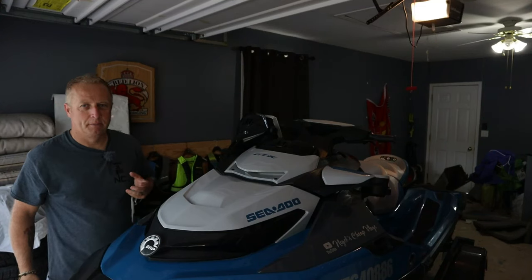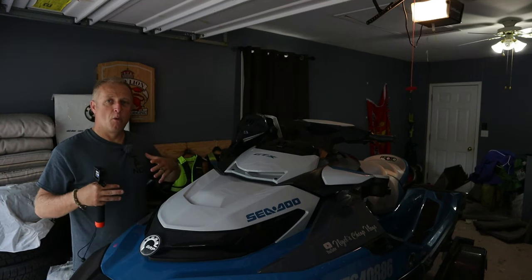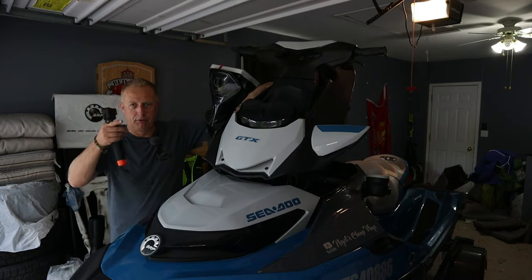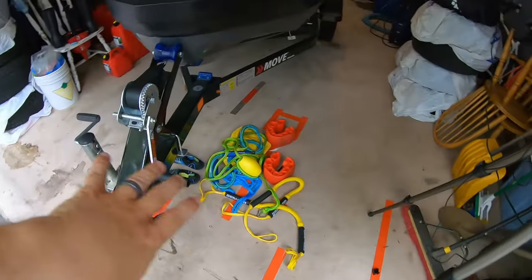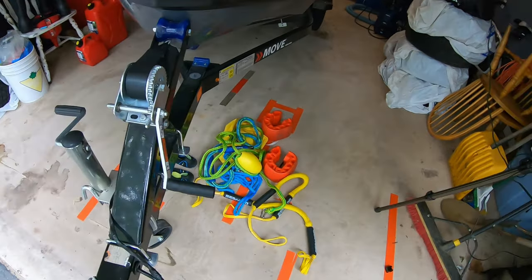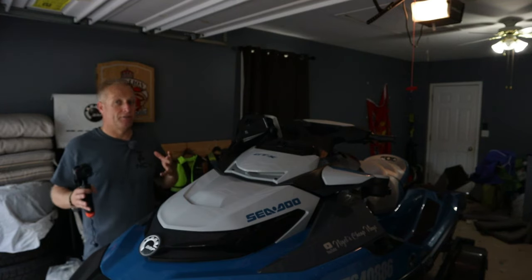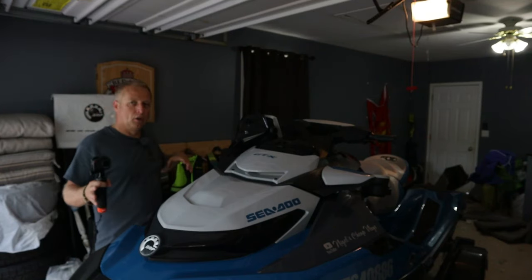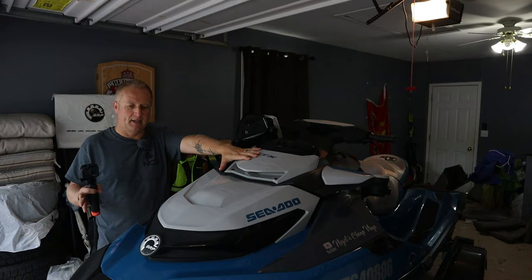So you're ready to go out on the water, but you need to get your preparation done before you actually leave the house. Whether it's in your garage, a parking lot, or a storage facility, it all starts there. Right now my Sea-Doo is open, and on the floor I have all my stuff laid out - my dock ties, bungee cords, shoes, and things like that. I need to put all of that in the Sea-Doo before we leave. Once that's in, I hook up the trailer to the vehicle and do an inspection all around the Sea-Doo and trailer.